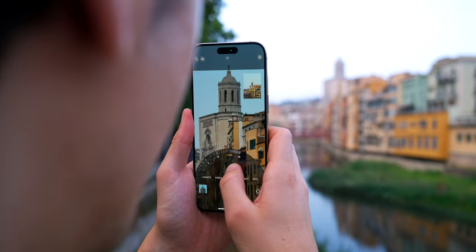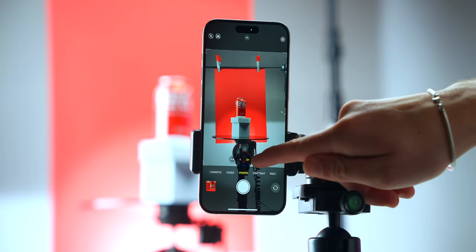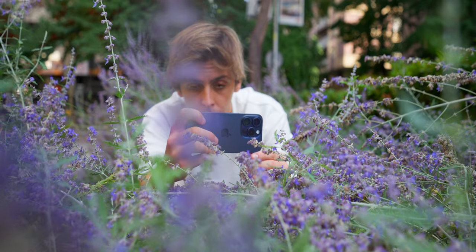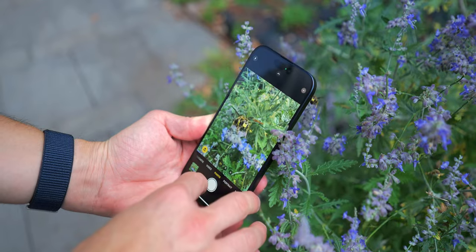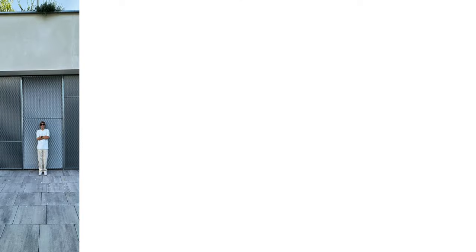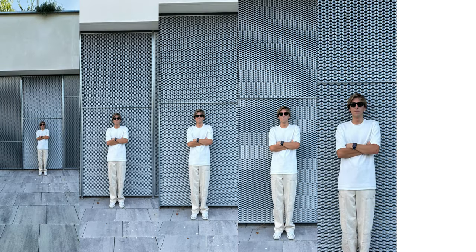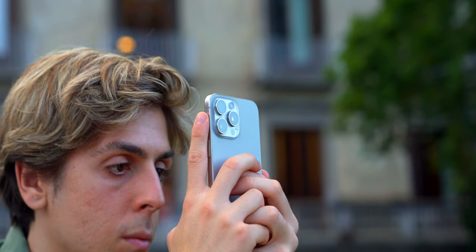With the incredible cameras and the power of computational photography on the iPhone, we basically get seven lenses now: stunning macro photography to get really close up on an insect, object, or flower, and focal lengths of 13mm, 24mm, 28mm, 35mm, 48mm, and 120mm. Yes — we now get a 5x optical camera lens inside our iPhone.